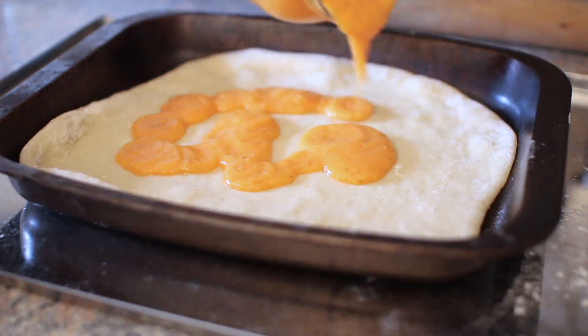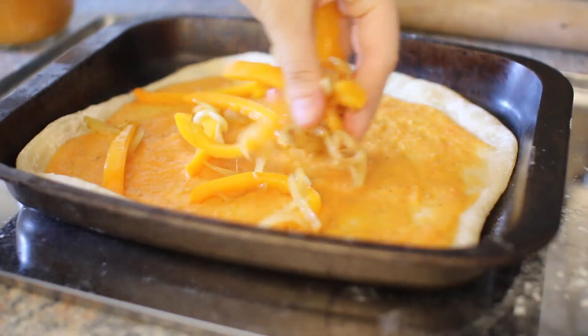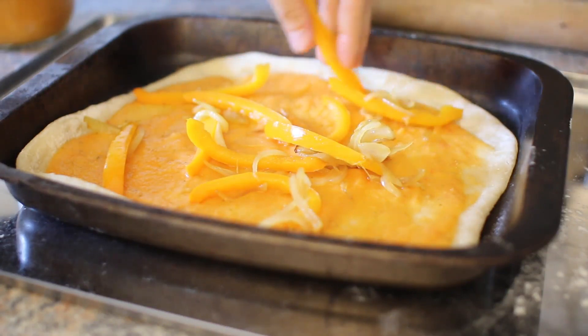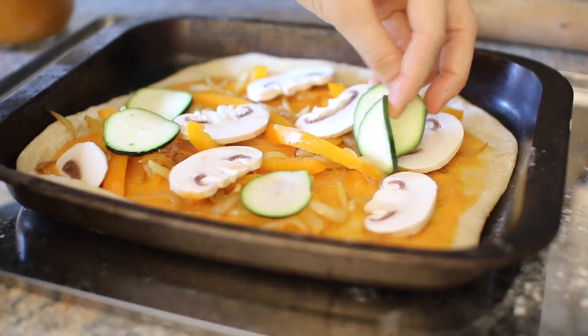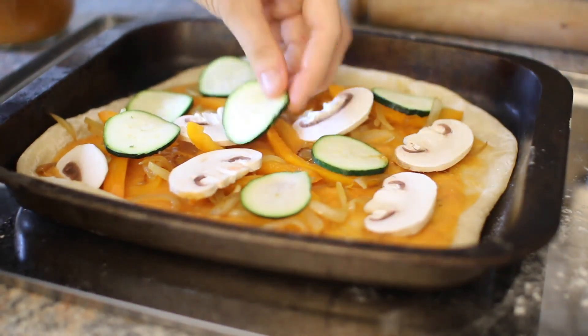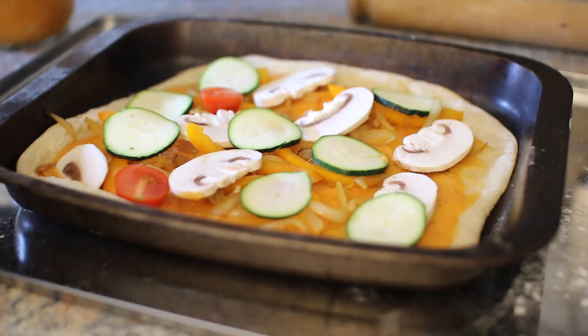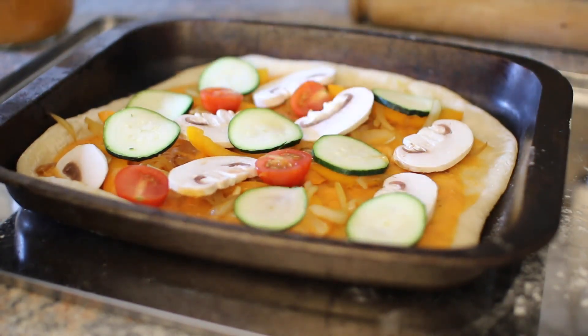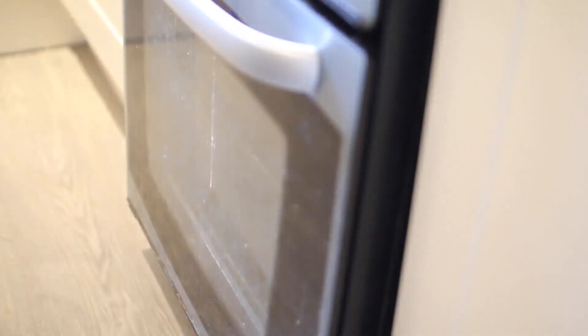Now that I've got it out of the oven I'm going to put on my tomato base, then put the cooked vegetables on first and the uncooked ones on top. It literally is that simple. Then I'm putting it back in the oven to fully cook and to get all those vegetables really nice and cooked as well.